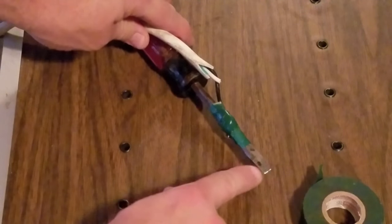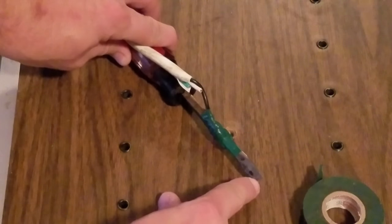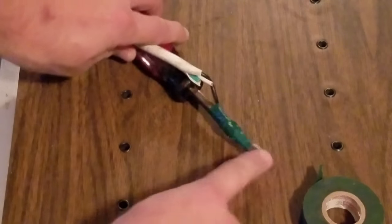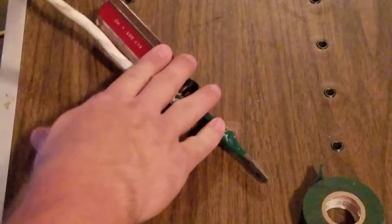Let's talk about it a little bit. This point here is going to be inserted into the back of the CRT tube where the anode cap is, and the electricity that's stored in that tube is going to travel down from here and hit our black cable.